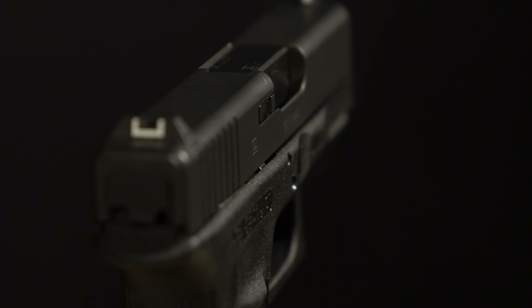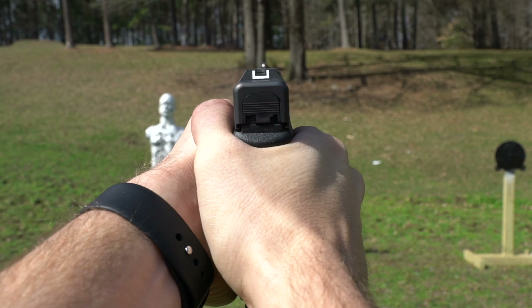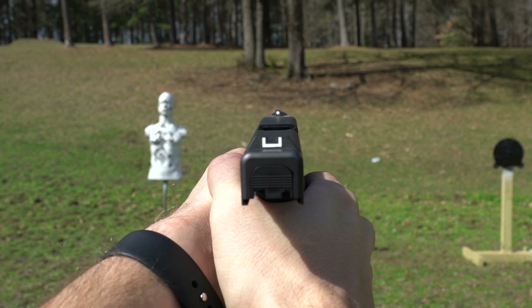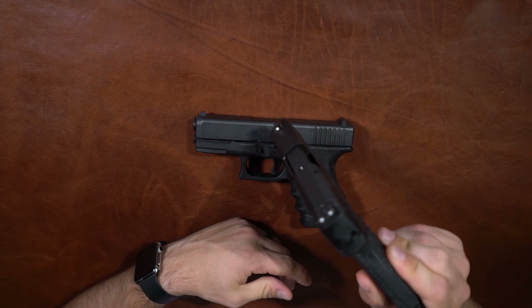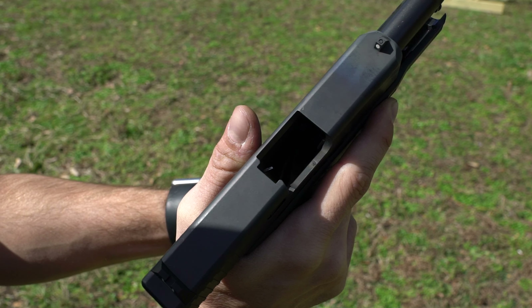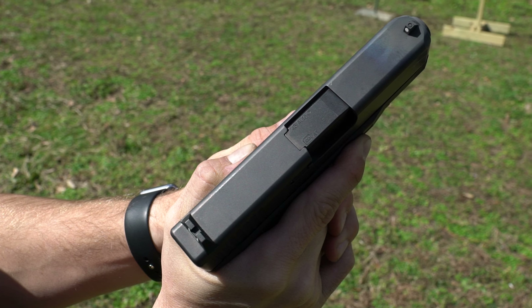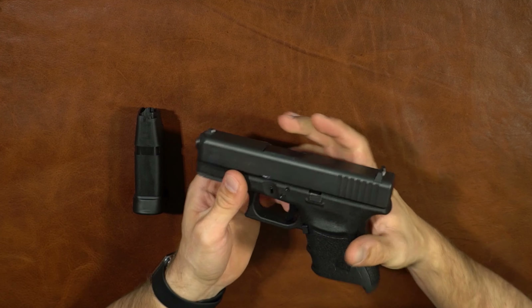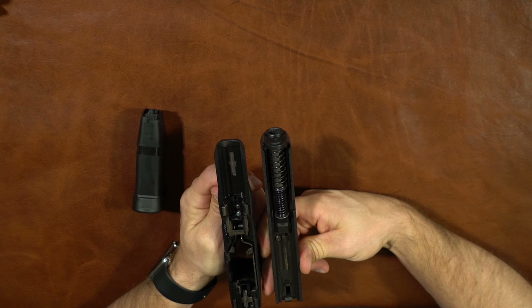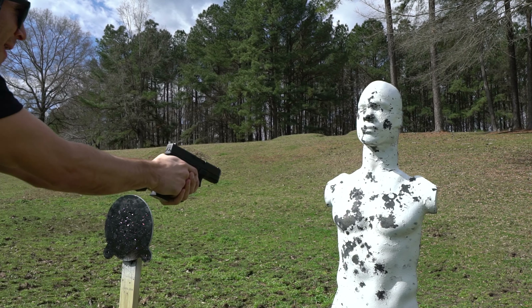The slide release, takedown, mag release — everything is where it should be. When you buy a Glock it's simple, and that's exactly what this is. If you're looking for low frills, this is frills-less. The sights are not the best — I don't love the bar-and-dot setup. They can be replaced, but out of the box they should be better. The M&P 45 Shield's three-dot setup is much nicer. One other ergonomic complaint is that some people say the base plate gap can pinch your pinky while shooting, though I've never experienced that personally.